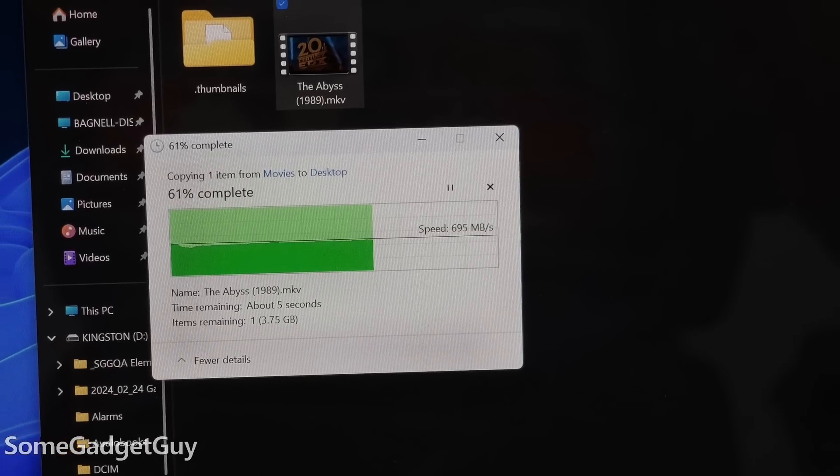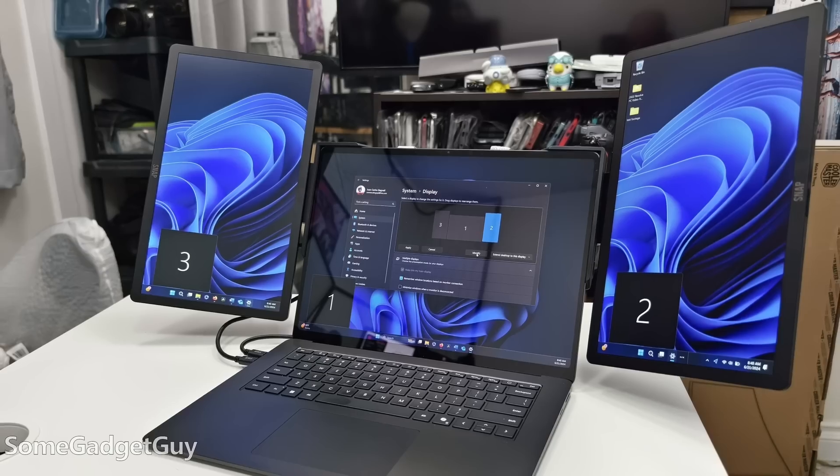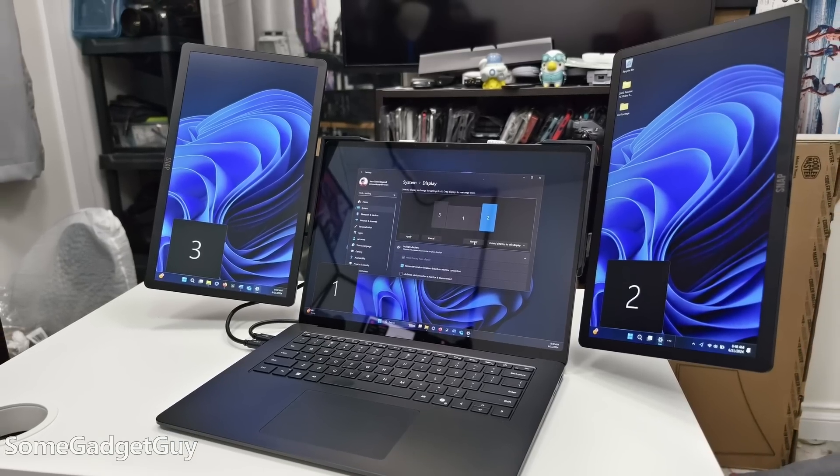My Kingston SSD hits 700 megabytes per second read speeds on the USB 4 port — about what I'd expect from a mid-priced portable drive. Video input and output is working great. Directly connected through the USB-C, we've already got triple monitor support, which is really exciting for ARM users.